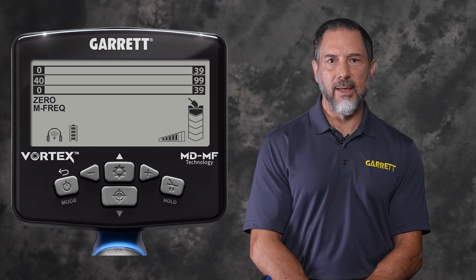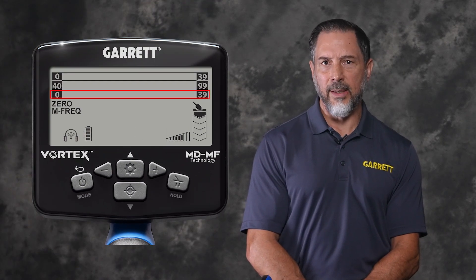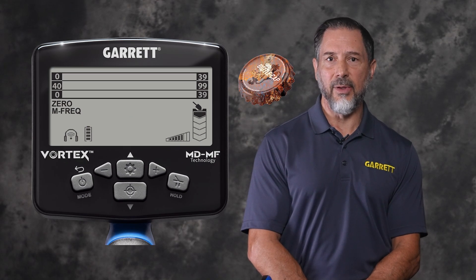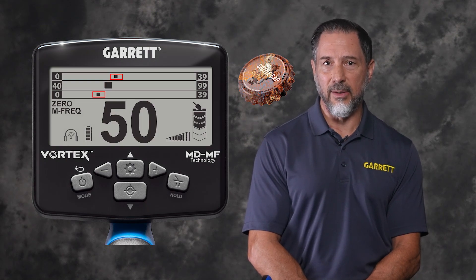The upper iron scale indicates flat ferrous items, such as steel bottle caps and washers. These flat shaped ferrous items create complex signals that trick many detectors into thinking they are coins. More common ferrous items, such as nails and wire, indicate on the lower ferrous scale. A bottle cap may actually indicate on both the lower simple ferrous scale and the upper complex ferrous scale.